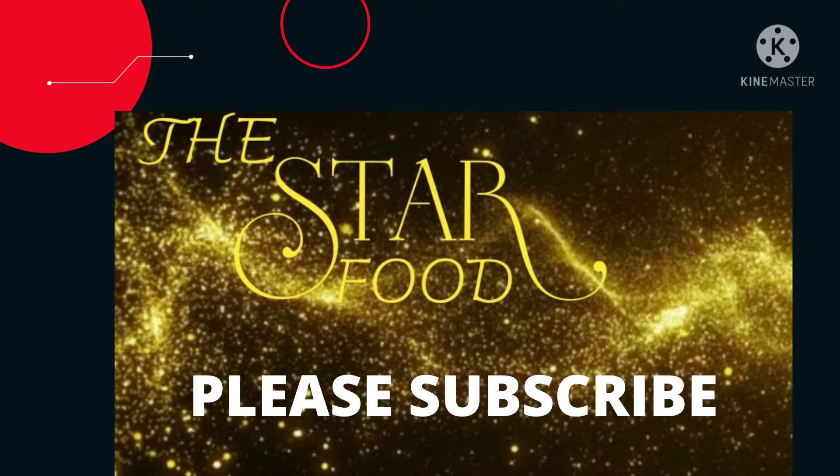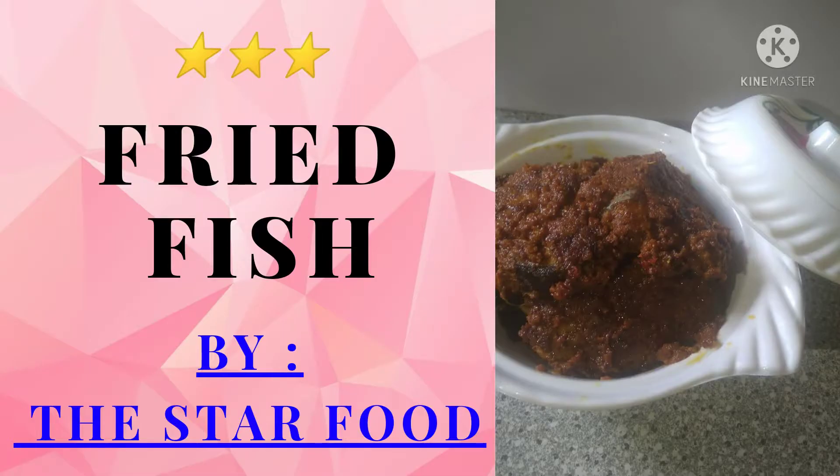Hello guys, this is Oliva Kiara, welcome to my YouTube channel The Stark Food. Today I will tell you how to make fried fish, so let's get started.